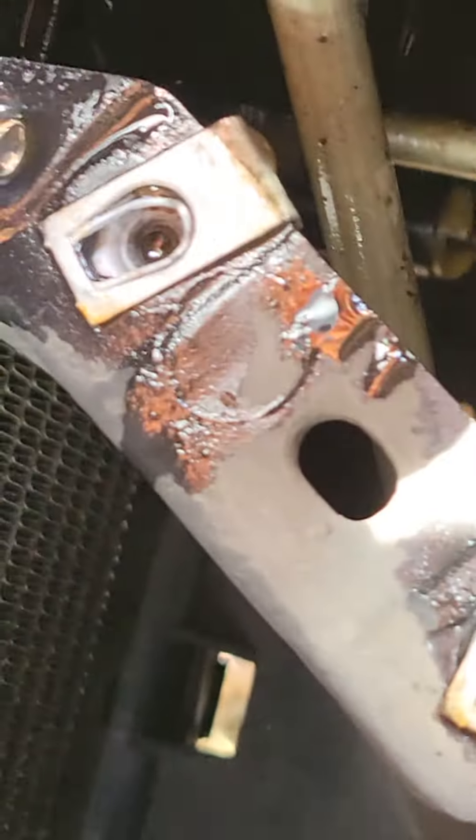Excuse my hands — first time trying to do stuff like this. But that little white piece right there, underneath that metal hose, that's what you've got to get to.